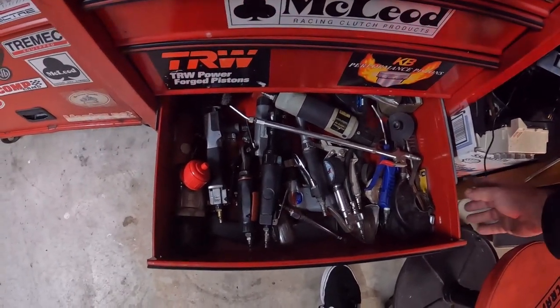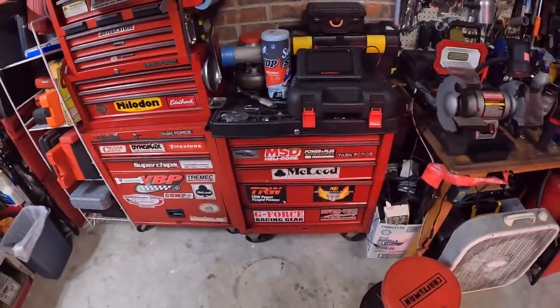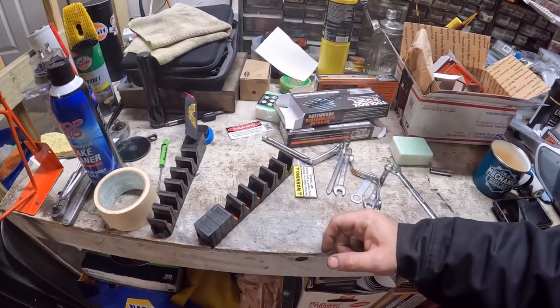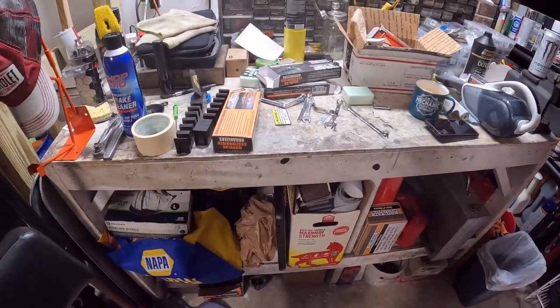So there we go — just trying to be more organized. Unless I put another box on top of here, it's obviously not going to be a Task Force so it won't match exactly, which might bug me a little bit. But I just can't see spending all that money on a new giant box when this box works perfectly fine if I just get off my butt and put a little organization into it. So I'm going to go ahead and work on these screwdriver holders. I got two of them bad boys, so we're going to see what we can come up with.